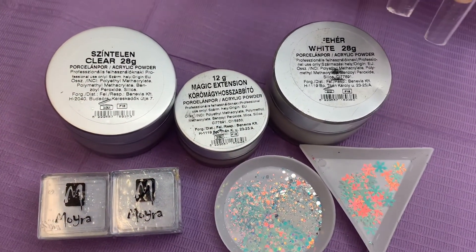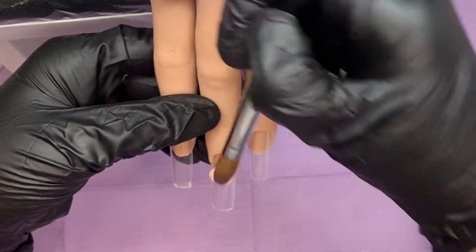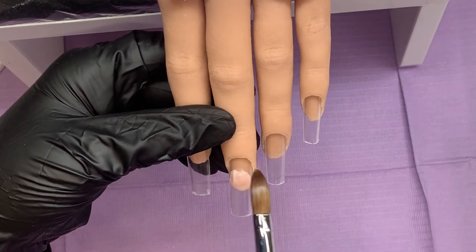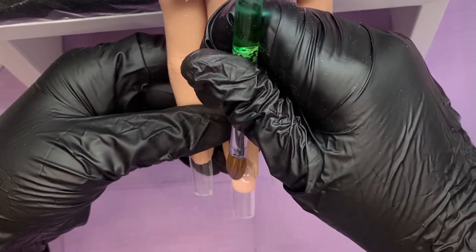Well hello there and welcome back, you lovely lot, and a big warm welcome to anybody new joining our channel today. On this channel we upload every Sunday at eight o'clock and this is a nail art channel, so if that is something you think you are interested in and you aren't already, would you consider subscribing.